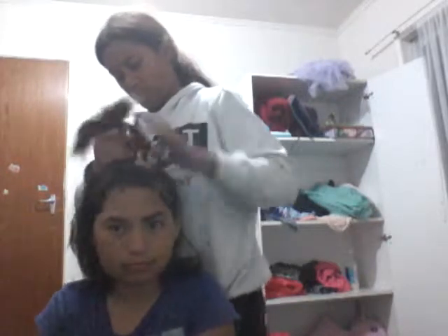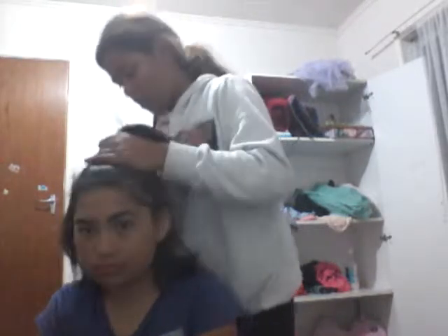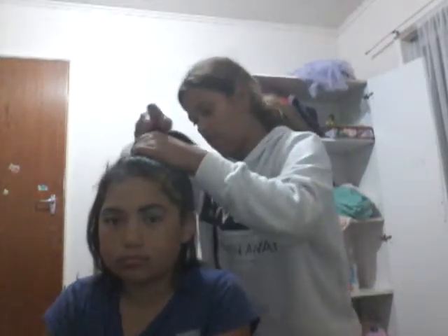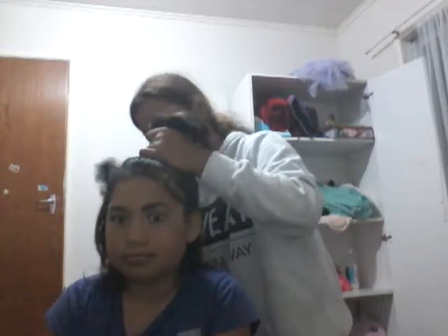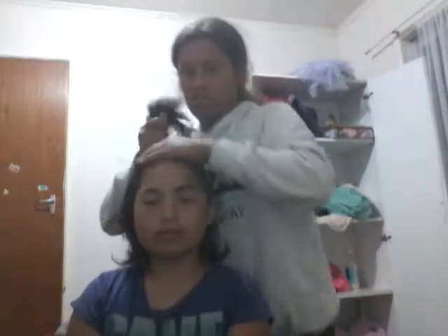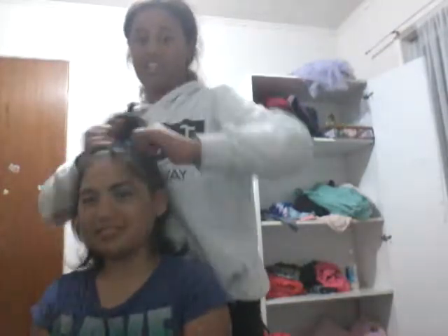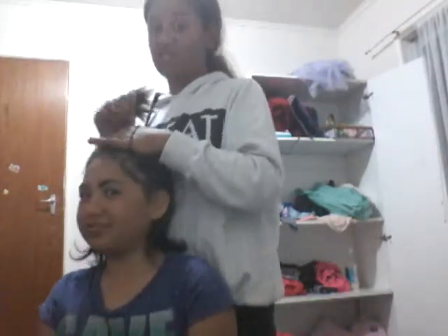So I'll just be doing what you've first seen in the video - just doing her hair the same as it's there. Her hair is gonna be very very tight.